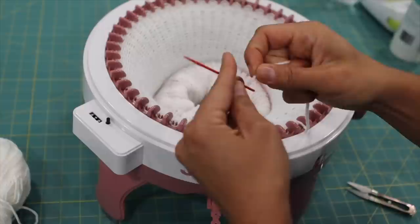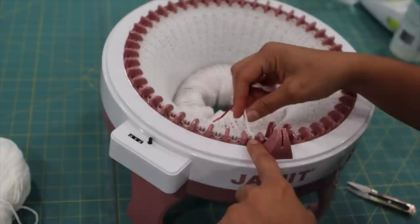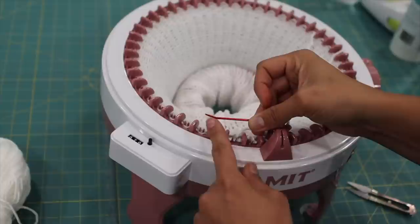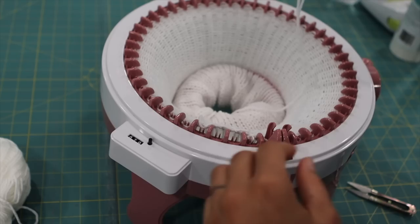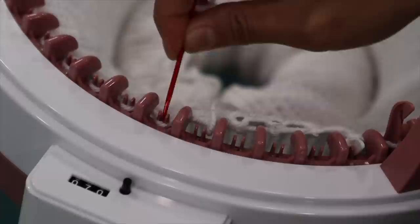Grab your yarn needle or darning needle and feed that cut tail through it, because now we need to pick up the live stitches as we cast off. Starting from the last stitch where the yarn is coming out, go into each stitch by inserting the needle from the inside of the machine between the two little plastic prong pieces that hold the stitch. I like to use a tapestry needle with a slight bend in the shaft — it allows me to get under there and pull through easily.